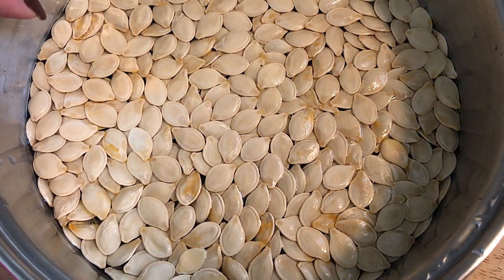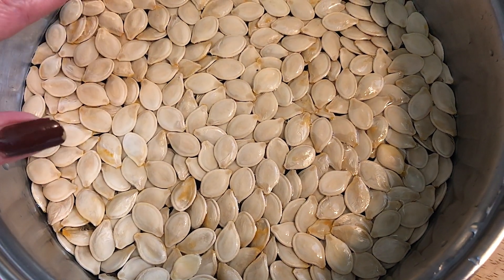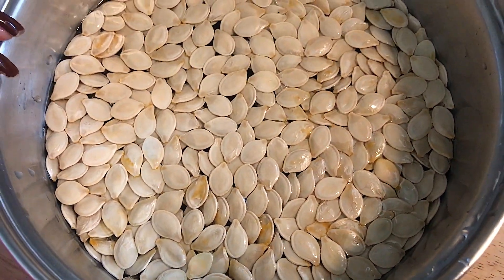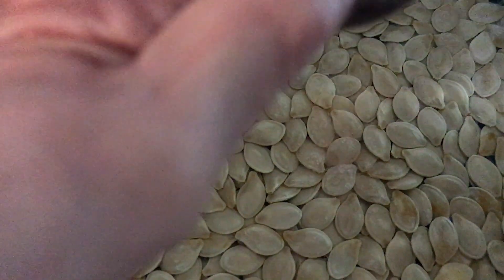We showed you how to separate them from the pumpkin guts. Now you don't have to rinse them or anything — immediately get them into a saucepan, get a good amount of water in there, and get it on your stove and bring it to a boil. I almost forgot — add about a teaspoon of salt.